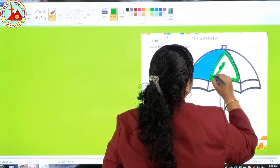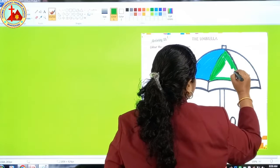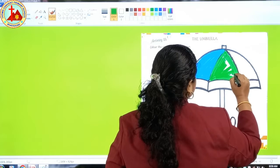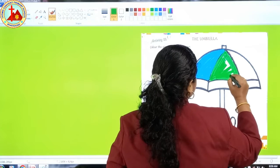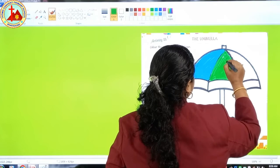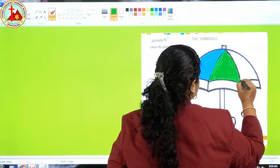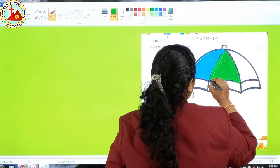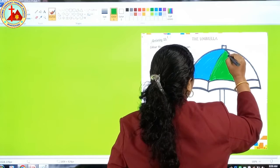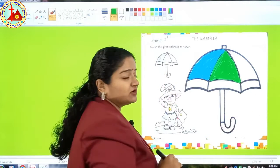Now fill the color inside. I don't want to see any white patches in the picture, so do it very beautifully. Now green is also done.